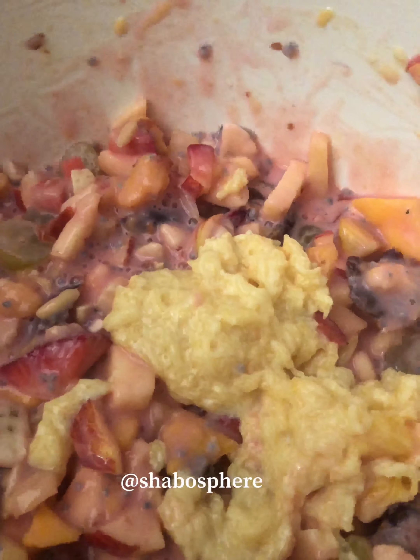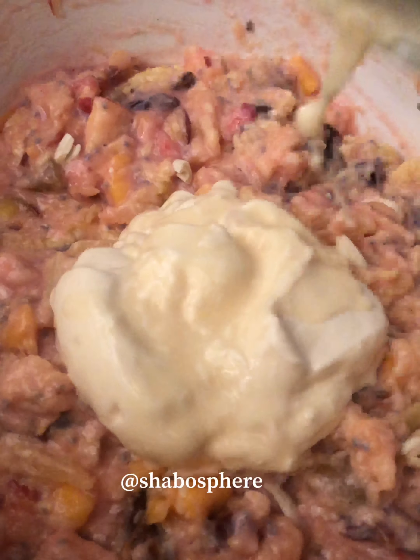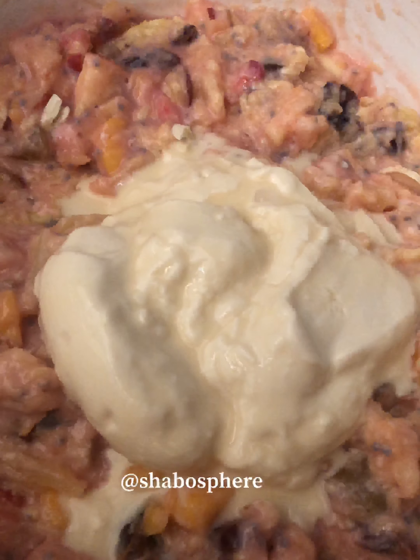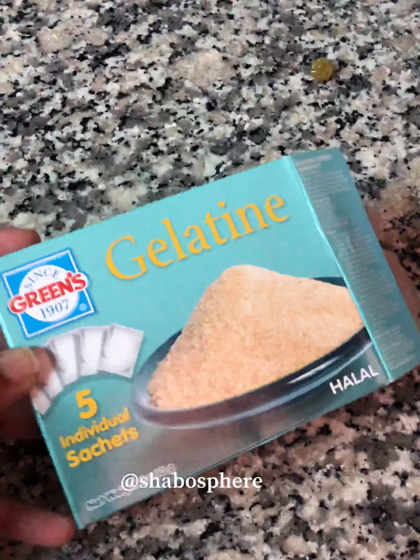Now we add the vermicelli custard into the fruit mix and mix it well. Then we'll add in cream — you can use fresh cream, tin cream, or thick cream. If you don't have cream, just add a little milk to get a semi-thick consistency. The faluda fruit salad is ready!